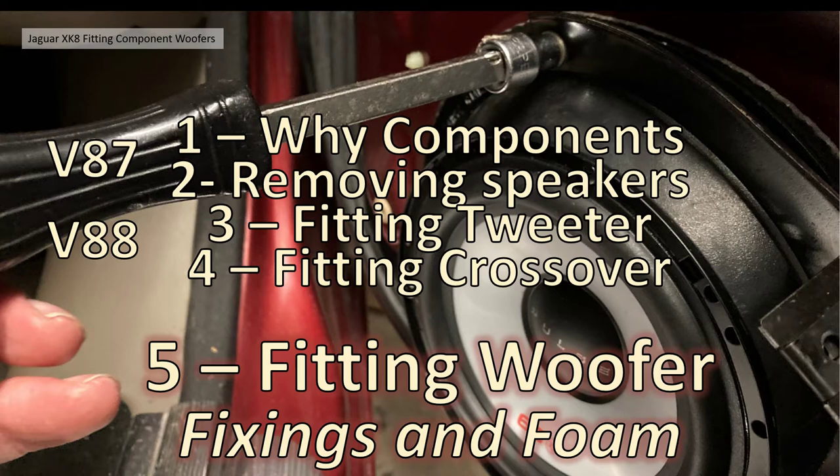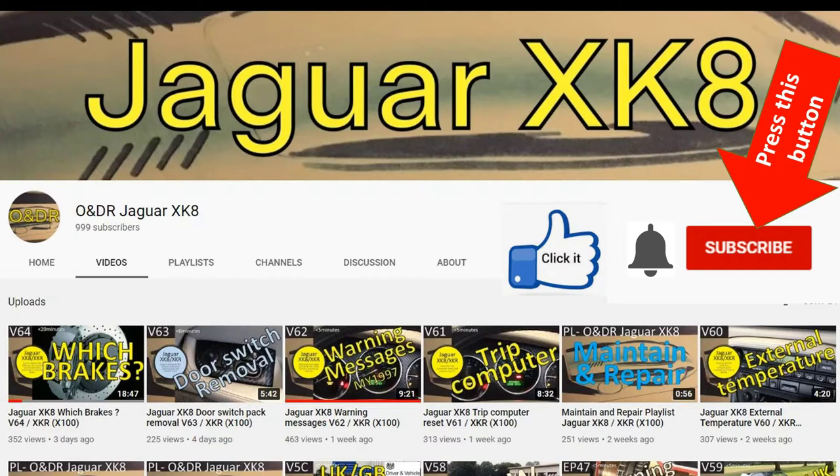If you're watching this video you're probably interested in Jaguar XK8s, XKRs, or X100s. If you are, I'd suggest you subscribe to my channel by pressing the red subscribe button, clicking the bell to be reminded when videos are aired, and click thumbs up if you like the video or thumbs down if you don't. If you have any questions or comments please ask them in the comment section below.